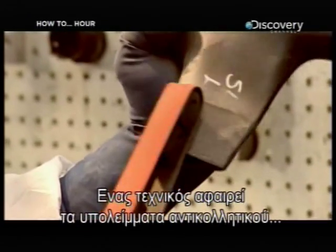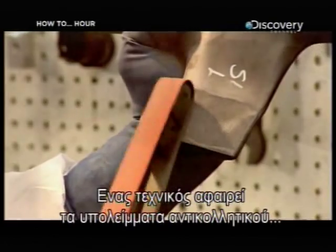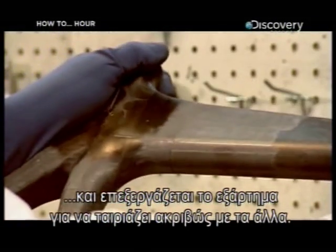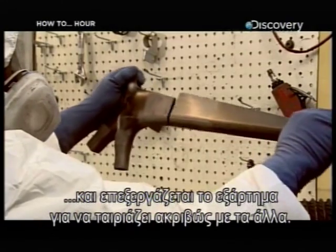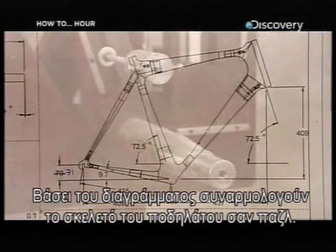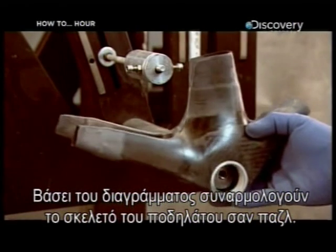A technician sands off any release agent residue and then machines the part to exact specifications for a precision fit with its connecting parts. Following the geometric diagram, the bicycle frame is assembled like a puzzle.